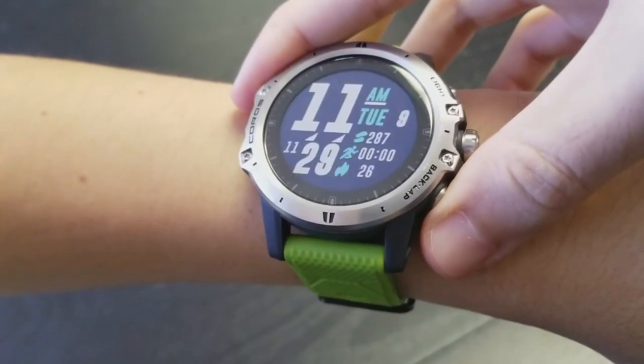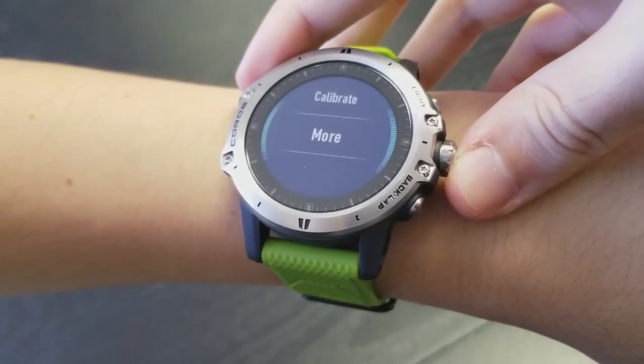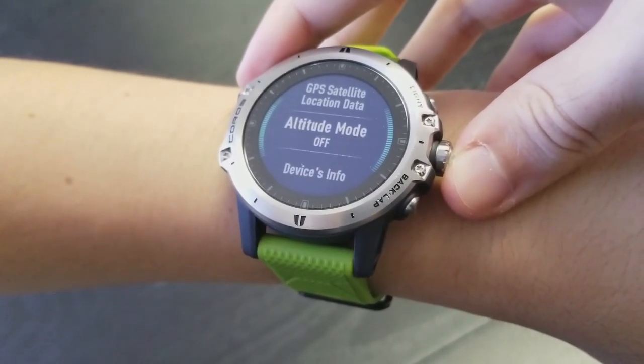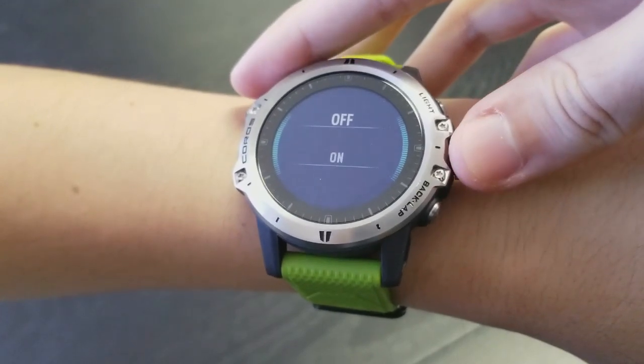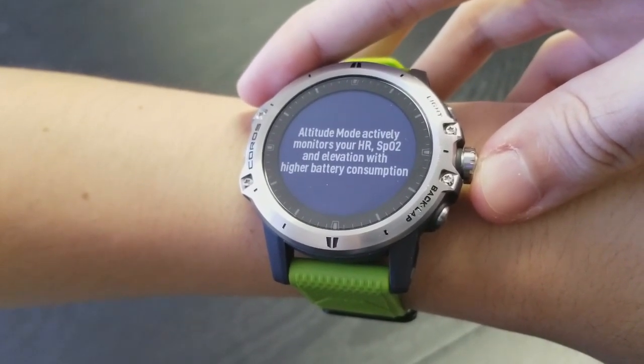You can manually turn on the altitude mode by pressing System, then More, then Turn on Altitude Mode. Once above 2500 meters, the watch will automatically take a measurement once per hour.